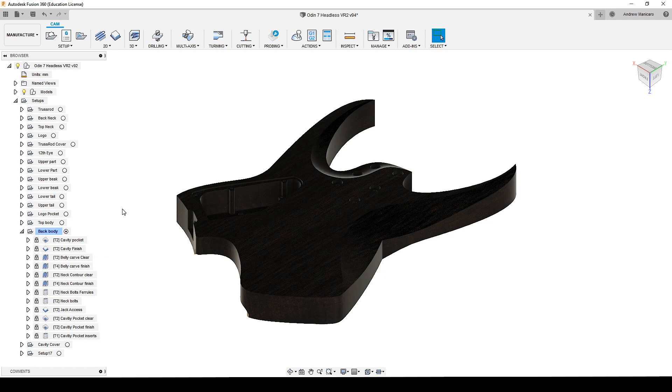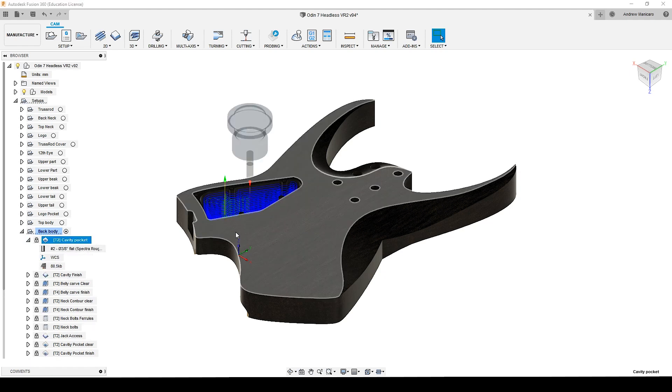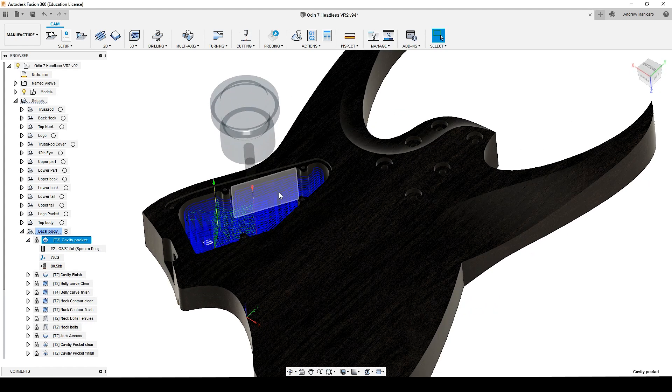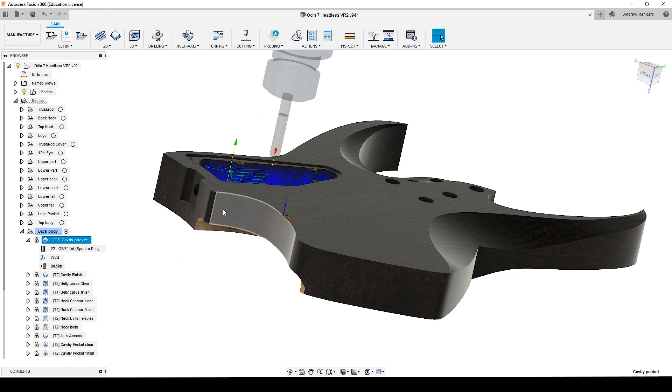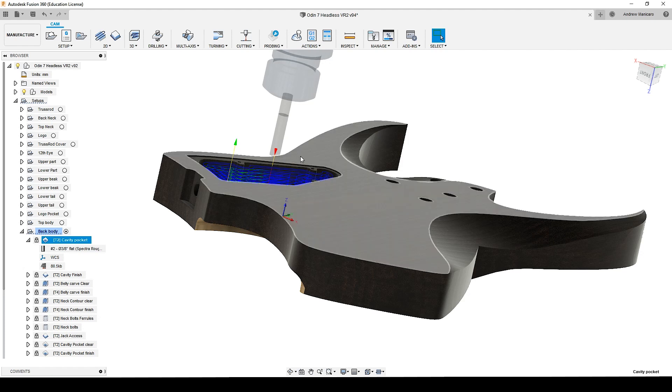The first couple of passes is to remove material from the electronic cavity. Here I'm using a 3/8 upcut spectra bit. I'm going with a 3 millimeter depth of cut and over 2,000 millimeters per minute. Here I'm leaving material on the side of the tool, so later I will come with a finish pass removing the rest of the material and leaving a nice surface finish, because in my opinion a downcut bit leaves a much better surface finish on the wood.